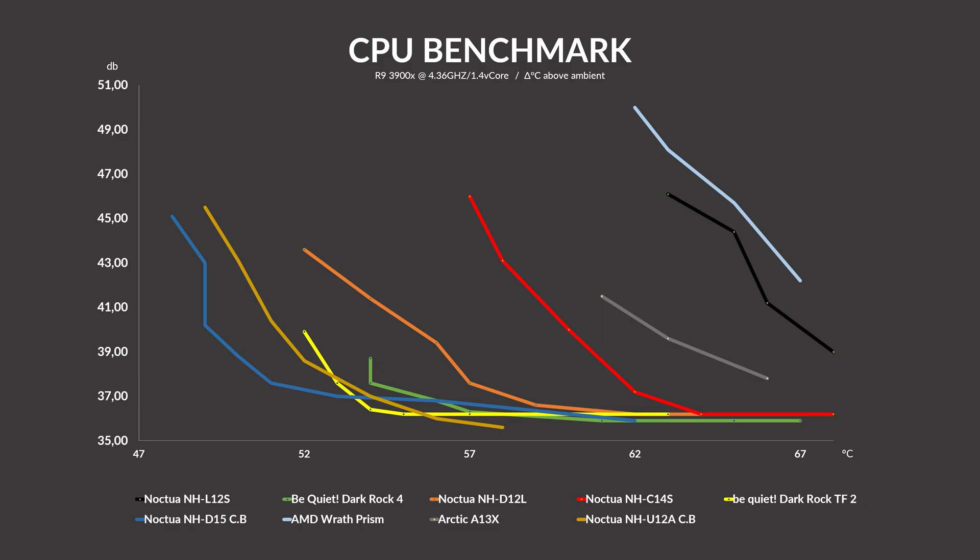Over on the noise-to-performance graph, the C14S managed to compete again. We can see that it clearly distances itself from the NH-L12S and managed to sit somewhere in between the original low-profile C-shaped model and the much bigger D12L. As a little gag, the Arctic A13X was left in there — because it's 22 millimeters higher, actually. So, height is not everything. Girth is where the heatsinks are at.